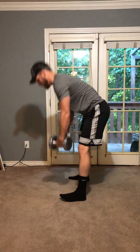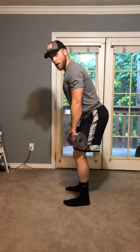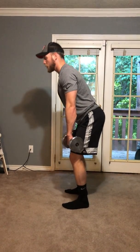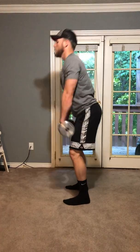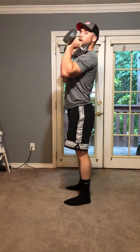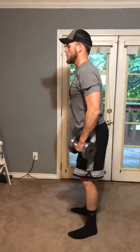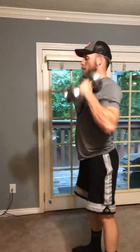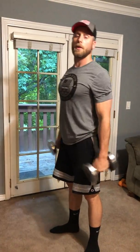For the cleans, just holding right down here like we're in that RDL position almost. Loading the back and the hamstrings a little bit. You're gonna jump up — get the momentum from your legs, shrug, and then just catch the weights right here in front. Go all the way back down. Using those legs up, catch — a good athletic position.